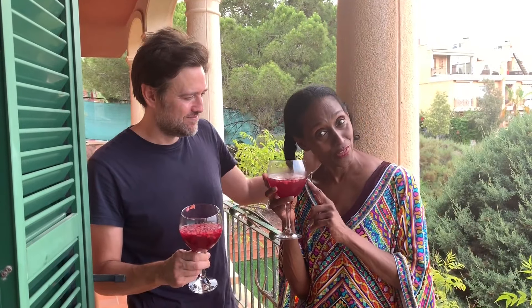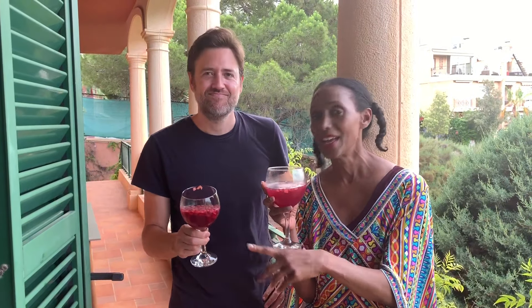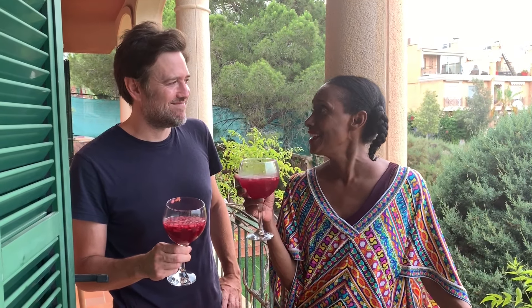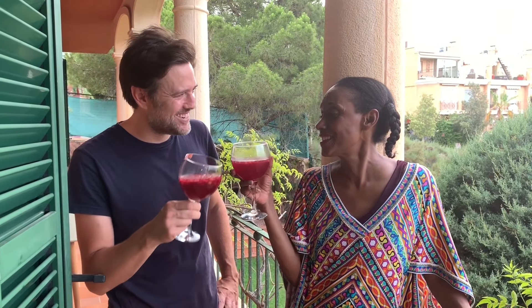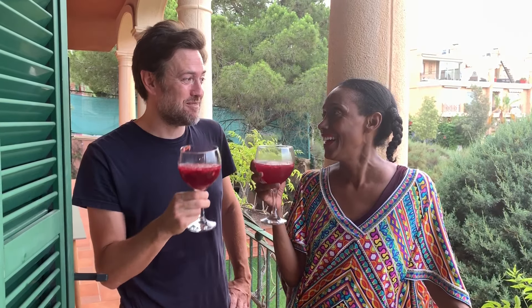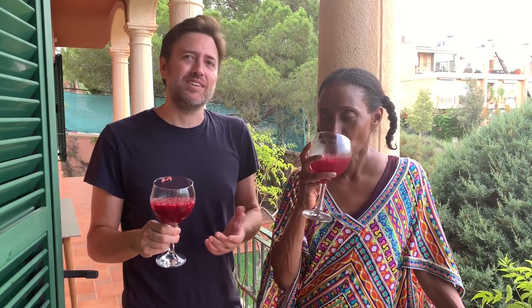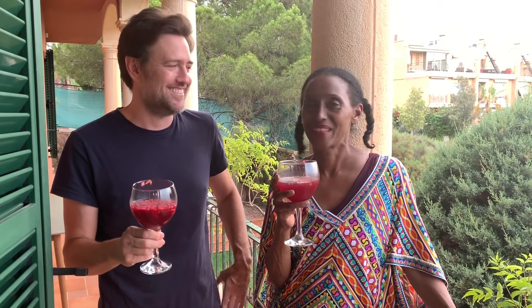We've learned how to make real authentic sangria and virgin sangria here in Spain in Alicante. Thank you so much for showing us how to make authentic paella and authentic sangria. Cheers! Happy summer! My business is Paella So Cooking and the website is paellaalicante.com, and on Instagram it's paella alicante. Cheers!